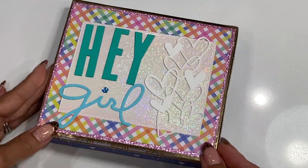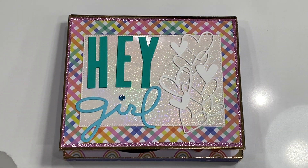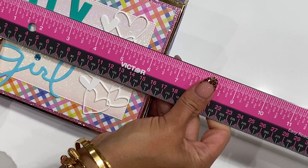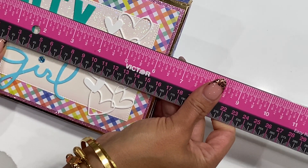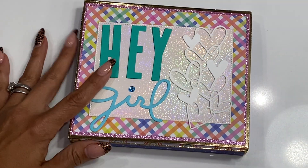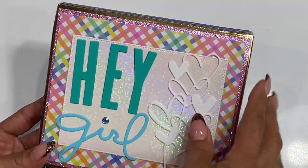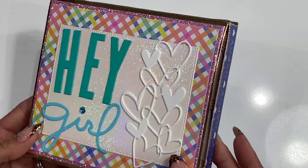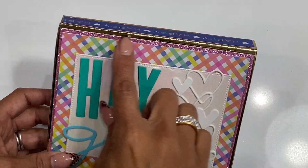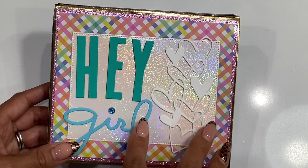I think it came out so adorable. This record gift box measures approximately six and a quarter inches by five and a half inches, just approximately, so you have an idea of the size. I did cut the base in gold foil cardstock because I wanted a little bit of shiny gold peeking through, and then I went in with some glitter cardstock and then patterned paper.